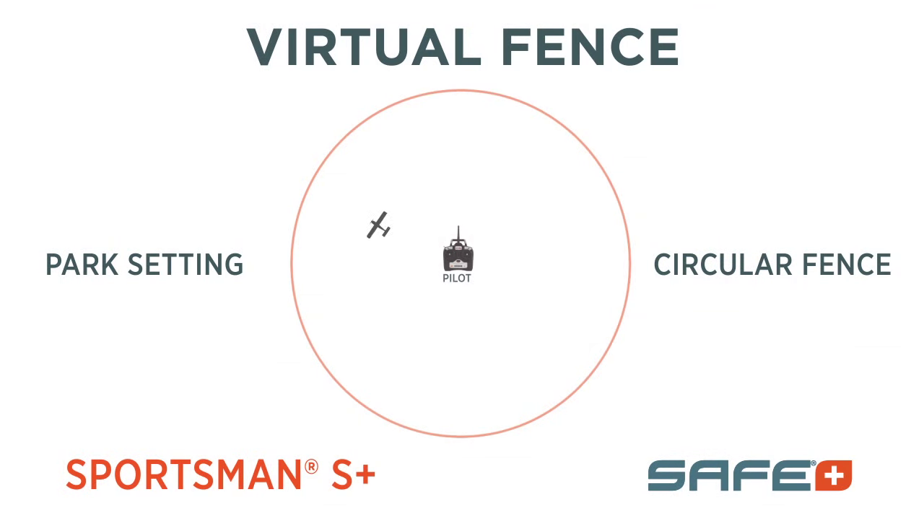It comes out of the box in park mode. Park mode is a circle so that it flies 360 degrees around you, out to a radius, giving you a lot of distance to fly.